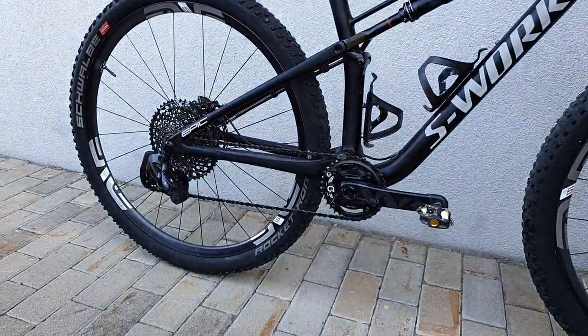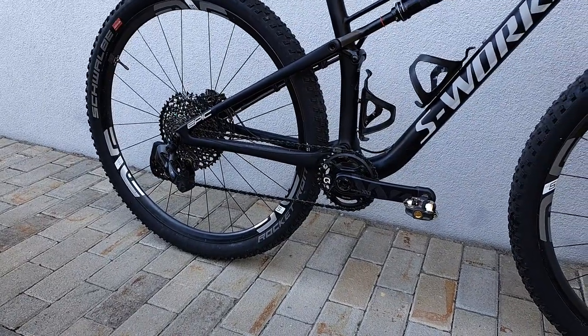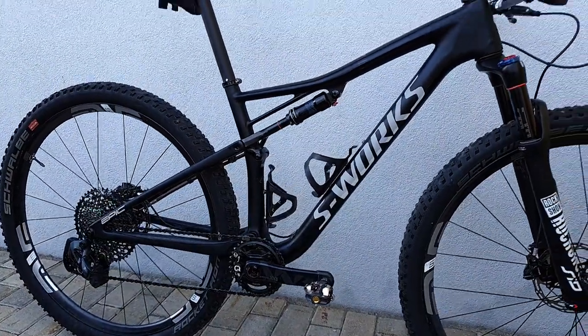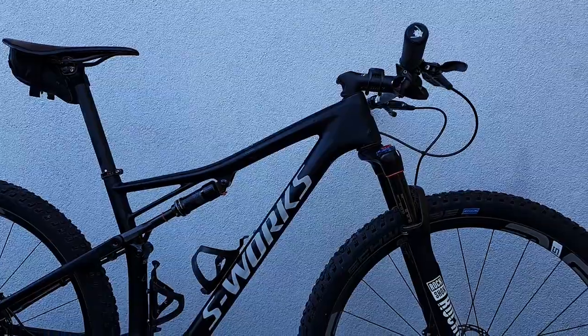Hi guys, Renny here and welcome to the workshop. If you watch my Strava then you probably know that the latter part of my season was focused on marathon racing and I managed to rack up 60 UCI points this season.